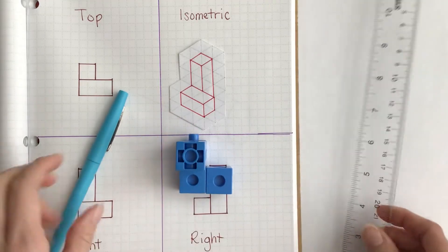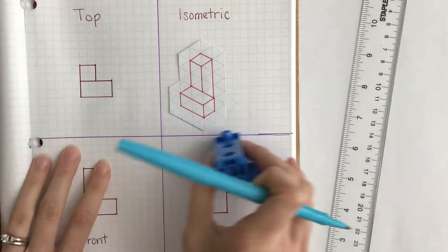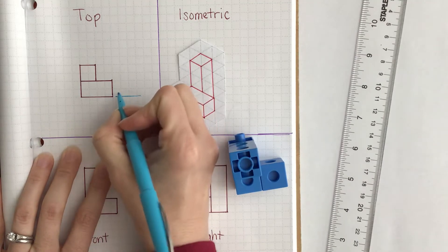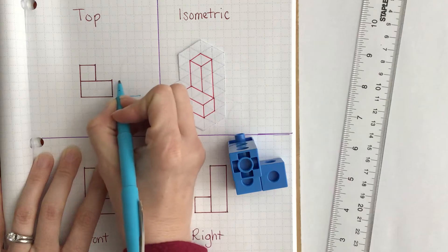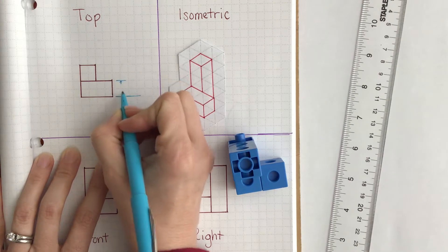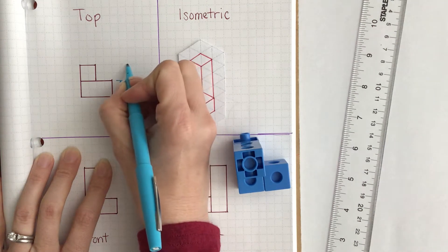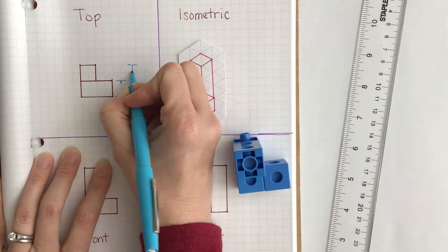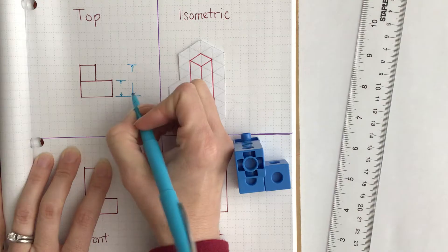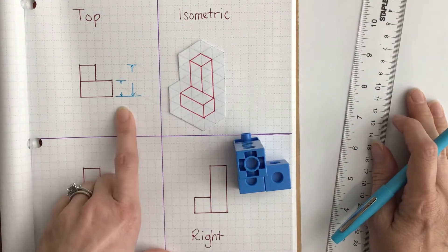The first thing we're going to do is we're going to measure from one end to the other. So I'm going to start here and create a line. We're going to go from the bottom up — we need to find this measurement and this measurement.